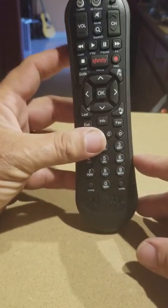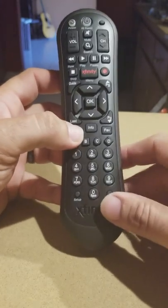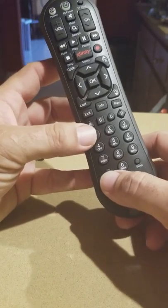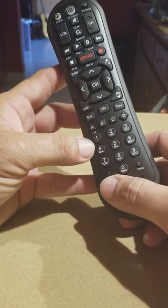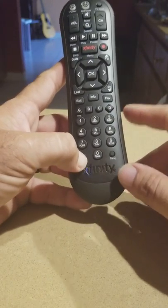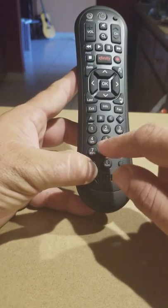The same applies with this older remote when you need to reprogram it for the same purposes. To get it to factory reset, you're going to hit the Setup button and hold it until it blinks twice. Then you click and hold it, and put in 9, 8, 7.